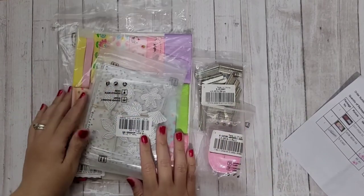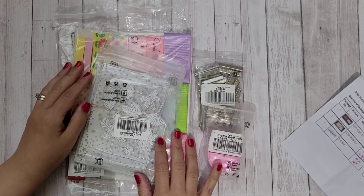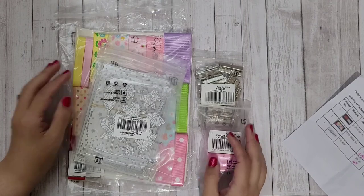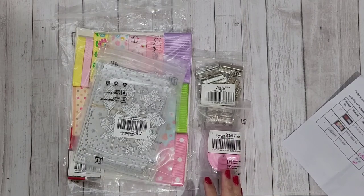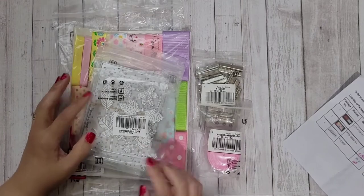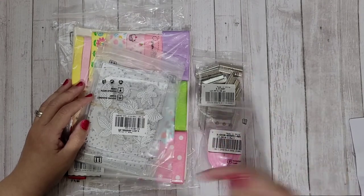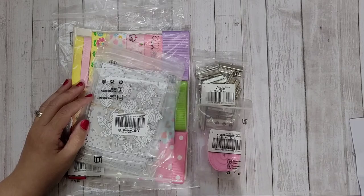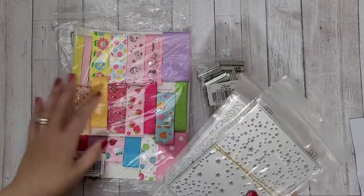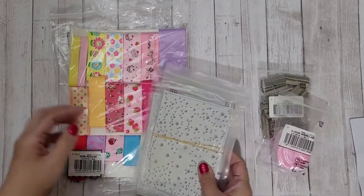Hi guys, this video is a really fun unboxing for a package I received from a company called nbeads.com. They reached out to me and asked me to do a review of some of the items on their website, and I could share a discount code with you guys as well as links to all the items I selected. I'm going to show you what I picked for review, give you all the prices, and I'll have links in the description box below. I wanted to do some specific projects when selecting items — things I'd like to do for tutorials.